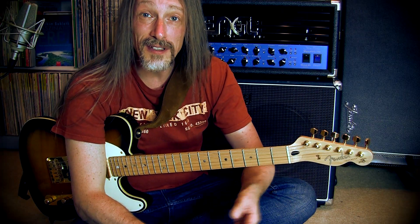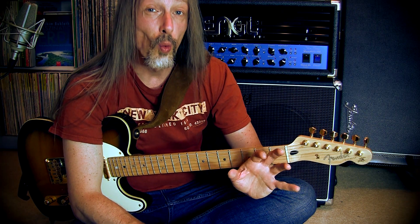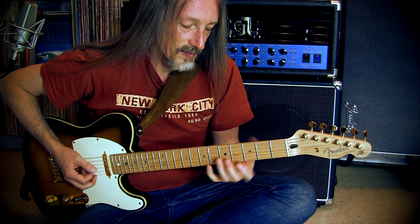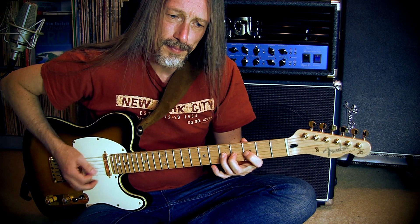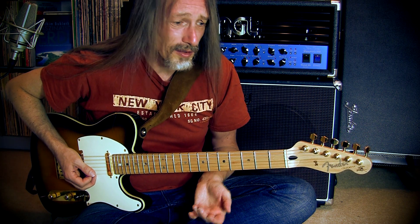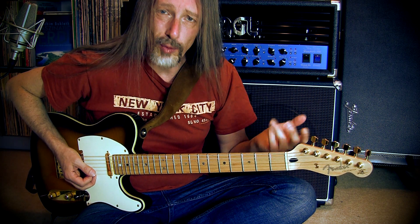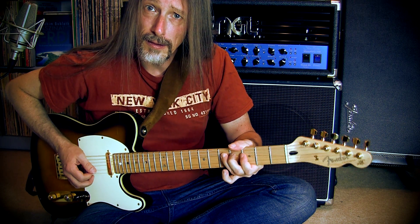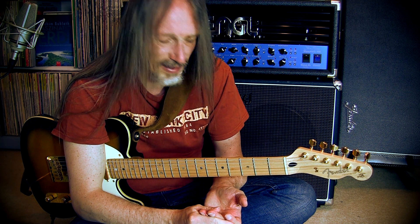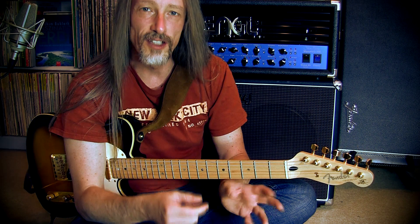With a good vibrato, the main technical mistake you can make is when you want to control your vibrato only with your fingers. Especially when you want to play a string bending with vibrato, it would give you a hard time to do that and I find it nearly uncontrollable.